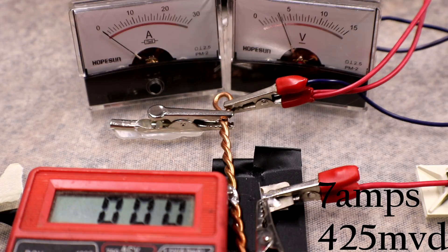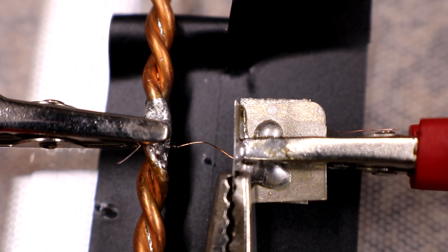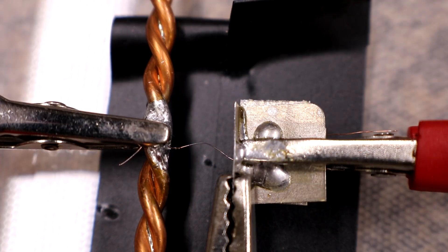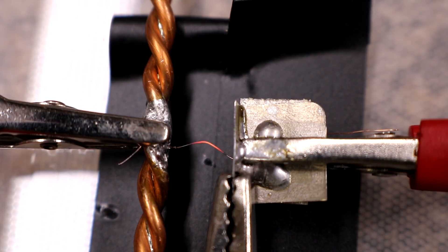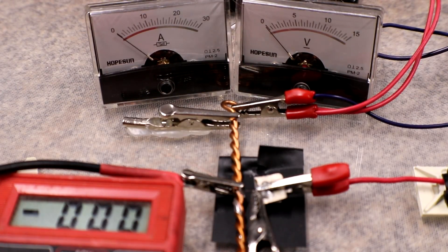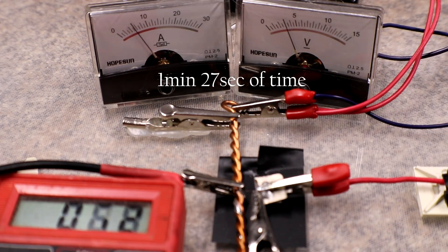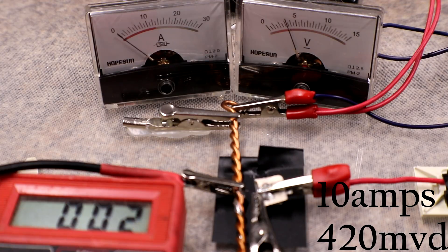That looked like it was just a hair above 7 amps. Next test is the exact same — 3 volt rail, 10 millimeter gap. Then for the following test, we'll switch to the 3 volt rail with a 5 millimeter gap.